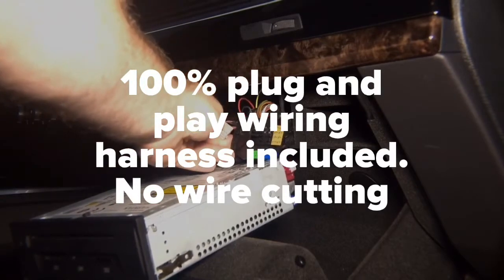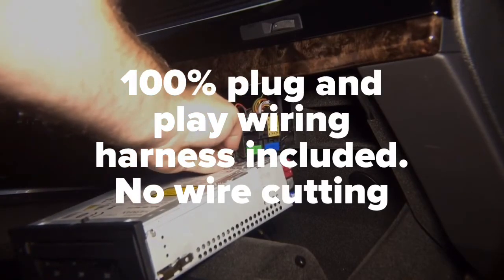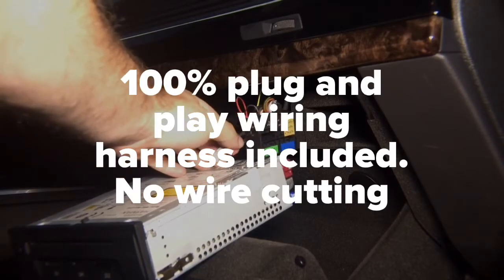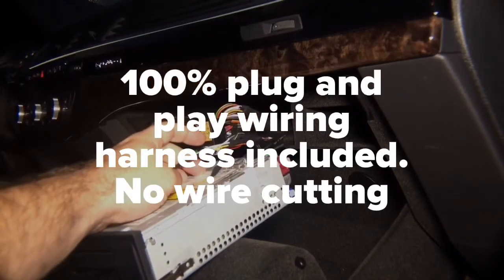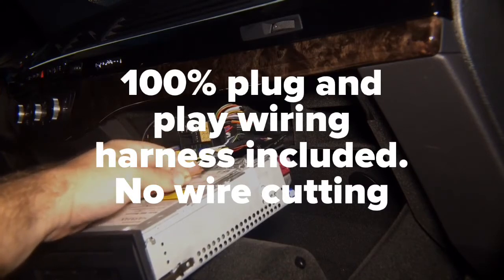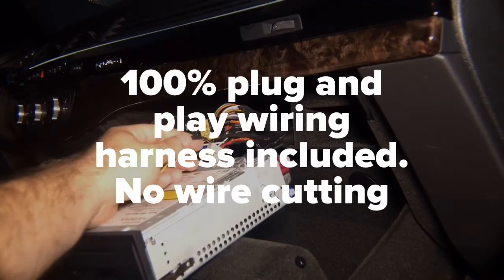After you remove the connector, you will need these two wires. The wires you will need are an orange and purple twisted pair — they're right here, orange and purple twisted pair.